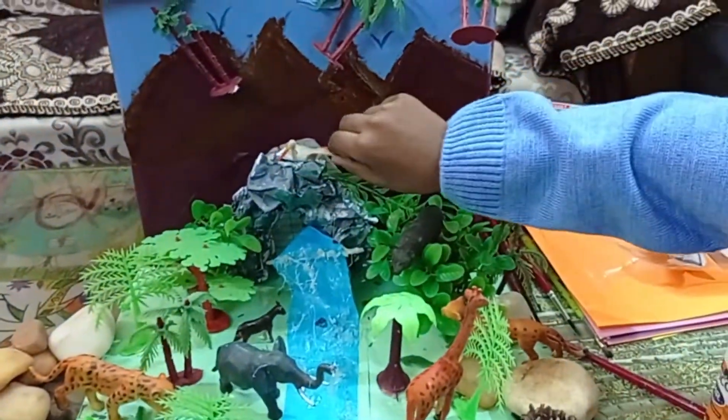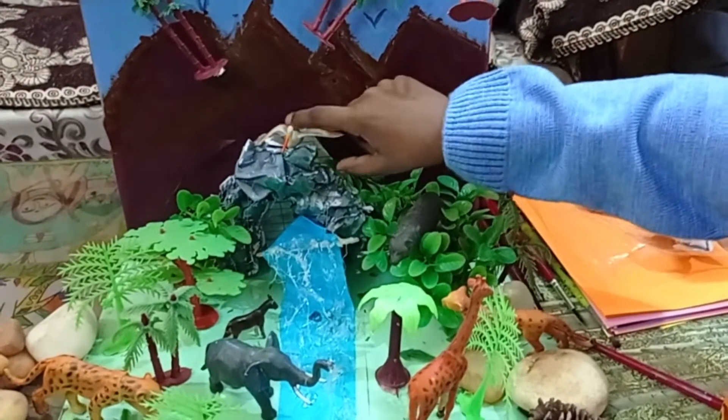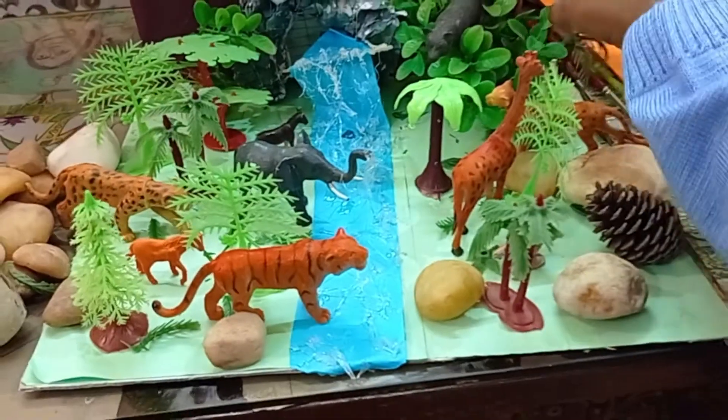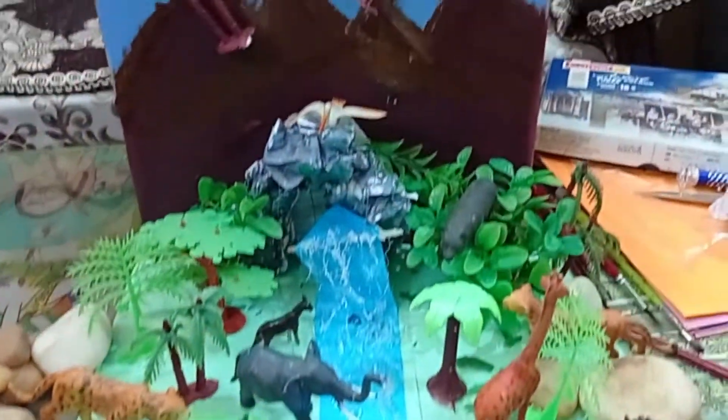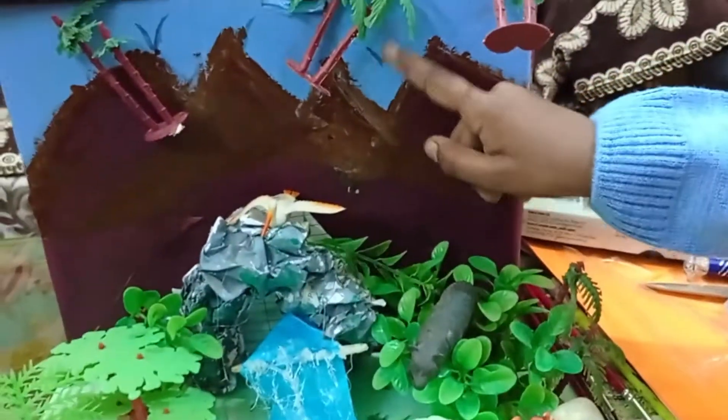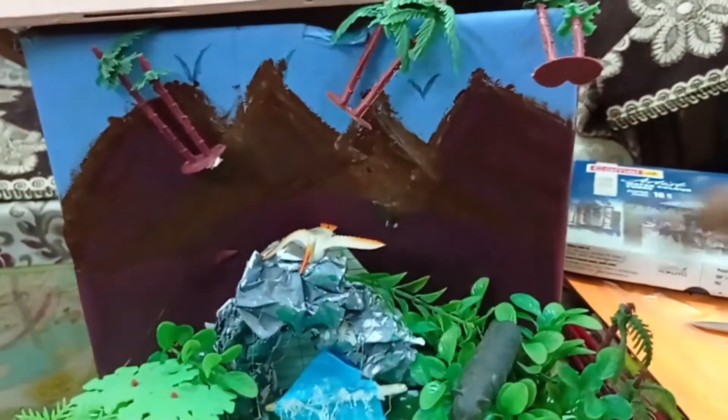I have kept a bird on the waterfall so that it looks like it's making a nest there. And using a marker, I have drawn two birds on the background as well.